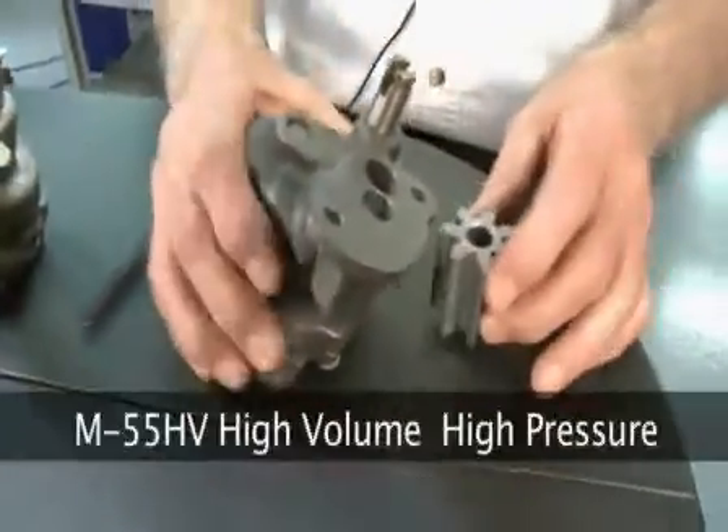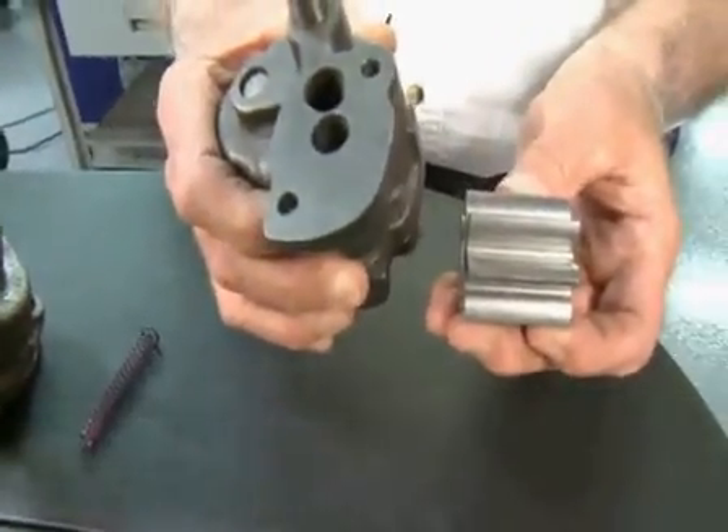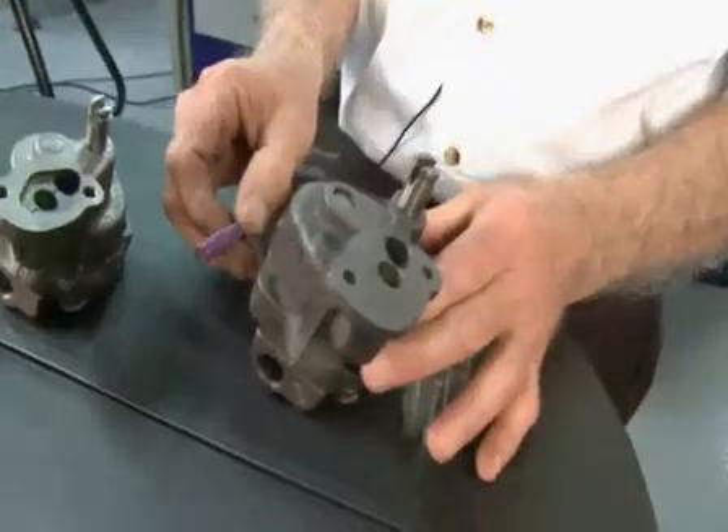The M55HV uses a one inch, five hundred thousandths gear, and a spring that regulates the pressure at 70 pounds.